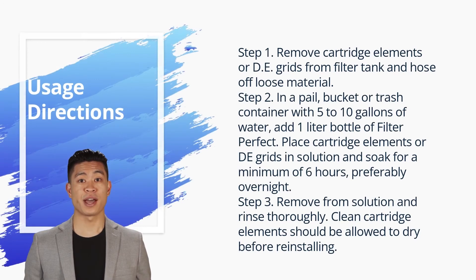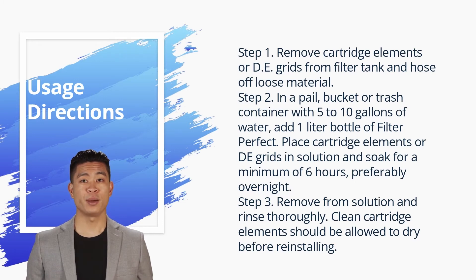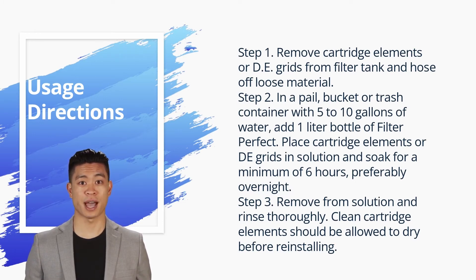Directions for cartridge elements or diatomaceous earth filter grids: Step one — remove cartridge elements or DE grids from the filter tank and hose off loose material. Step two — in a pail, bucket, or trash container with five to ten gallons of water, add one liter bottle of Filter Perfect. Place cartridge elements or DE grids in solution and soak for a minimum of six hours, preferably overnight. Step three — remove from solution and rinse thoroughly.